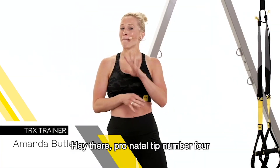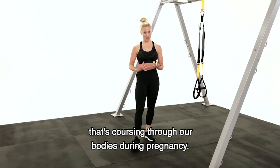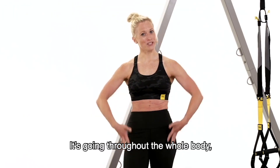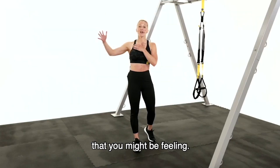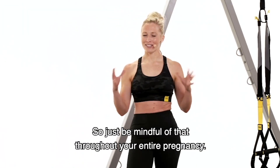Hey there, prenatal tip number four is the hormone relaxin that's coursing through our bodies during pregnancy. It just doesn't target the hips — it's going throughout the whole body, so we need to be mindful of that extra flexibility that you might be feeling. We don't want to overdo it, so just be mindful of that throughout your entire pregnancy.